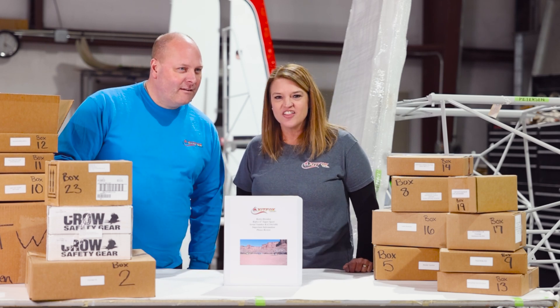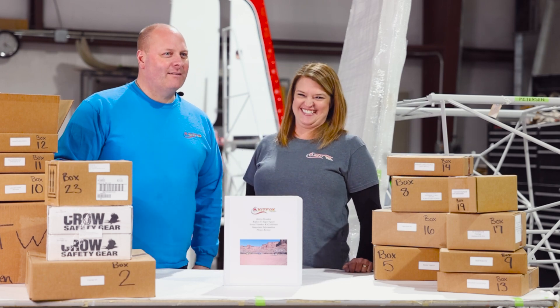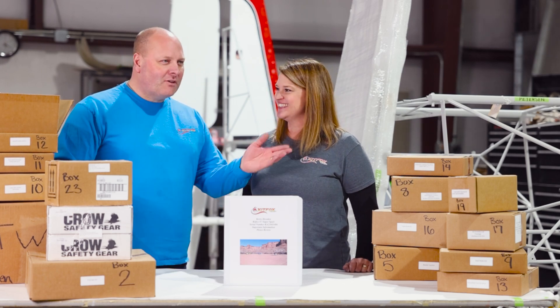Are they still here? Hello, somebody out there? Why are you still here — go get your Kit Fox ordered!